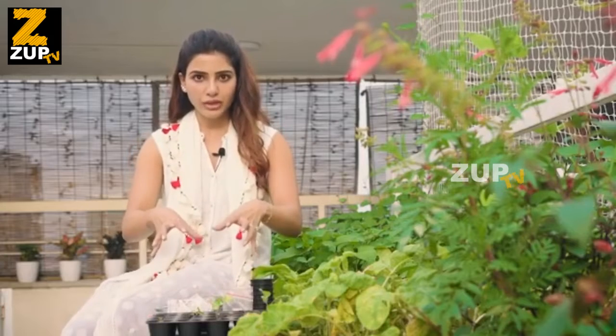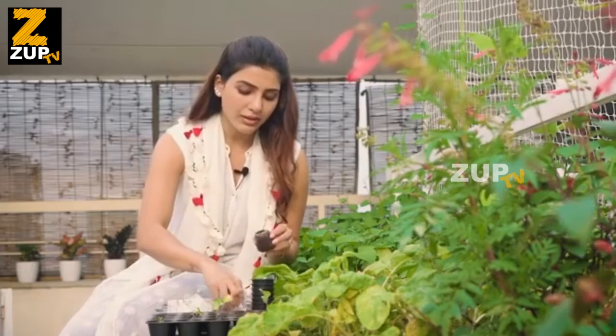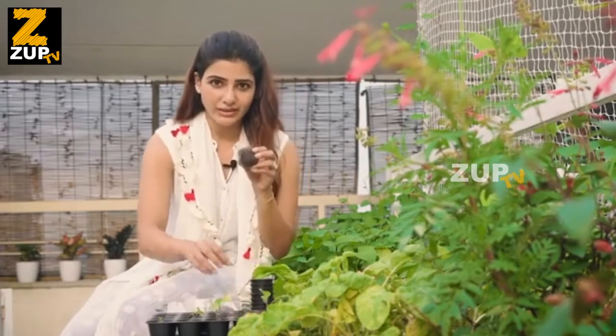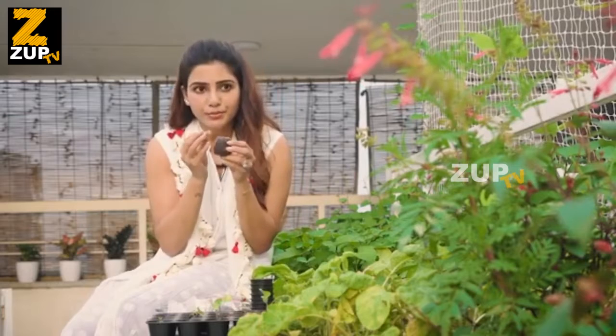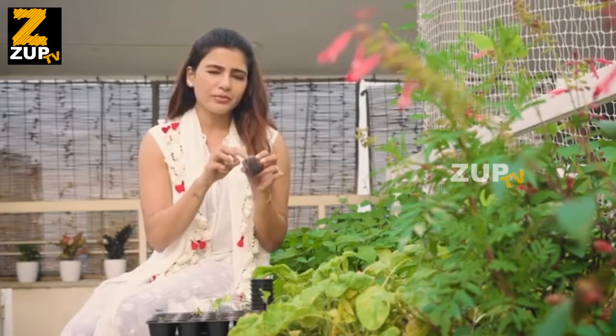When you're ready to sow, whichever medium you choose, whether it is cocopeat or soil, don't water it fully because the seed will drown. Also when you sow your seed, make sure that the seed is not sown very deep, because a seed needs to break itself open to come out.